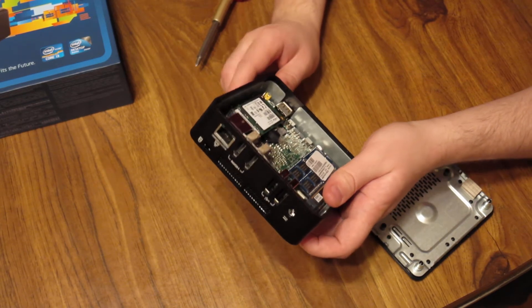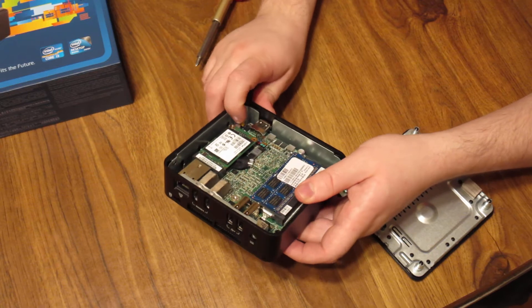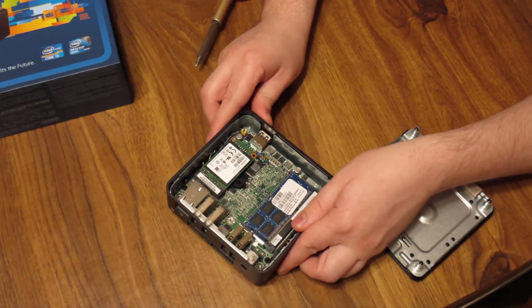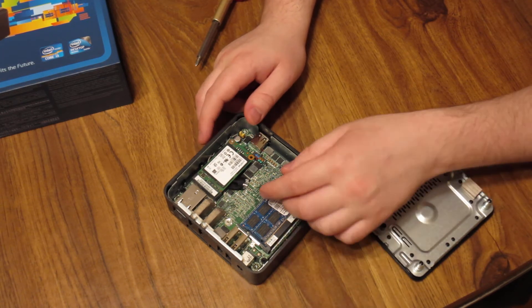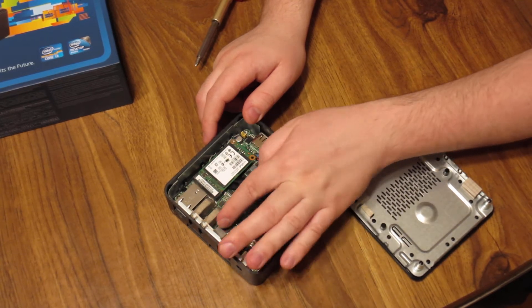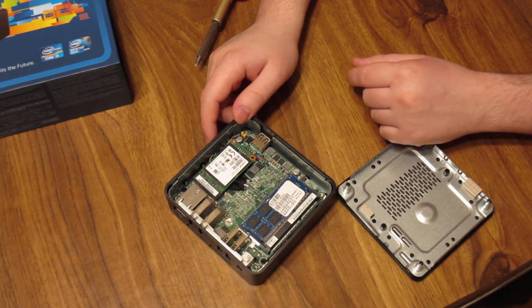It does have some headers on here — I'm not sure what those are for — but you'll notice some really good things about this. It does use solid capacitors, which means the longevity of this system is designed with longevity in mind. All the connections on here are really nicely put together. The HDMI connectors have a sheath over them. Everything's properly shielded and grounded.